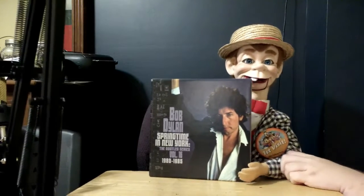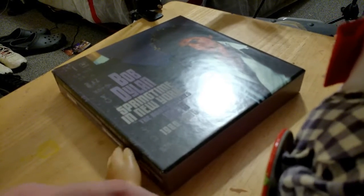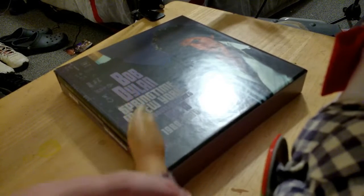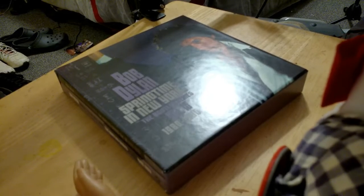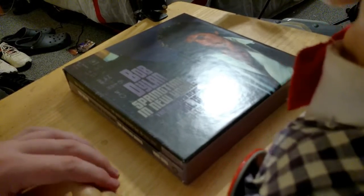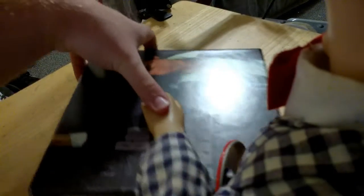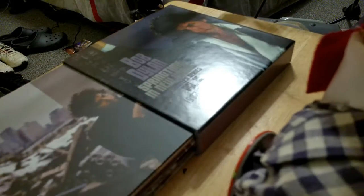So anyways, enough talking. What do you say we get this unraveled and see what this album has to offer? As you can see, this is the bootleg series volume 16 album. It is very big compared to other box sets but not entirely. You can see there's two different things right on the side, so we're going to pick this up and just have them all slide out like that. We'll pull this one out first.